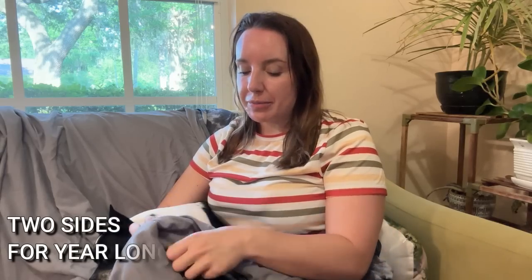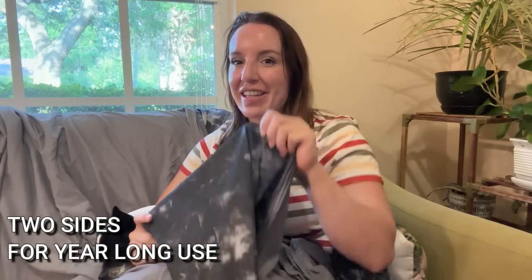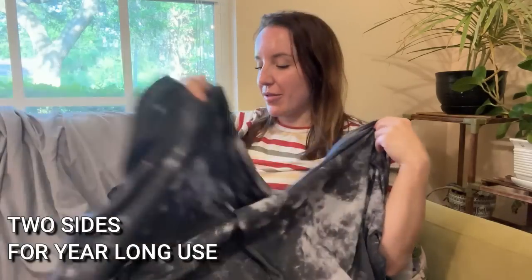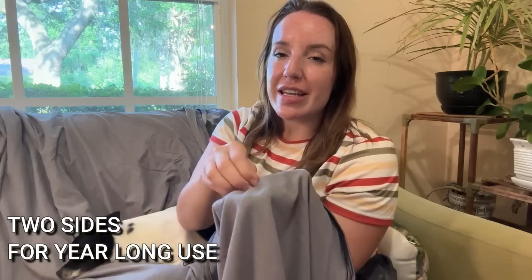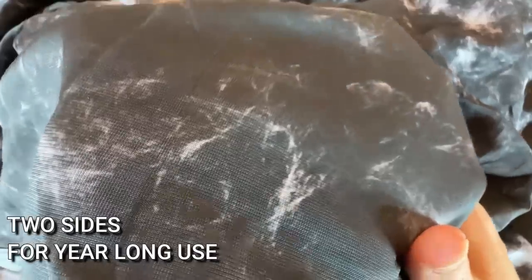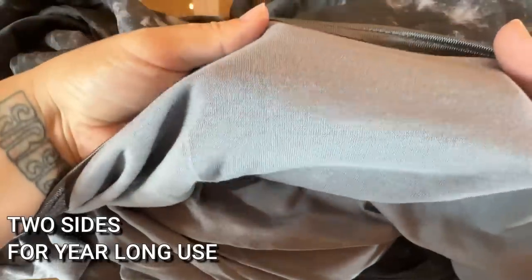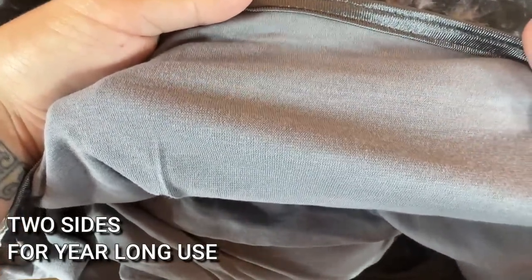It's something you can use year round. On this side you have your arctic cooling side with a fabulous tie-dye print. The other side is a jersey knit — it's got a little bit of stretch and it feels like your favorite old t-shirt, super comfortable. While it's also soft, it's not quite as cooling, so it's really good for your fall and winter months.